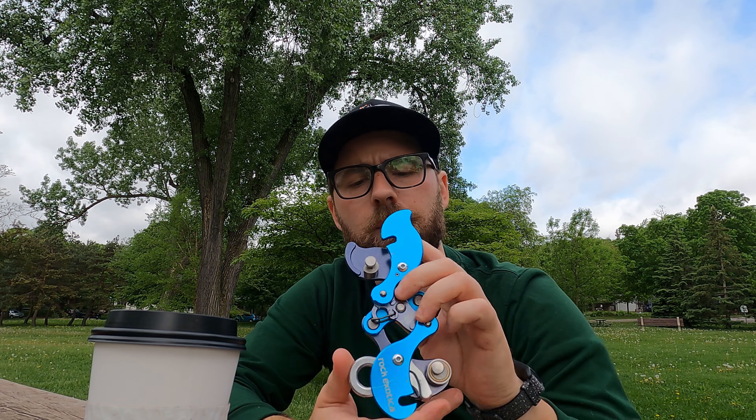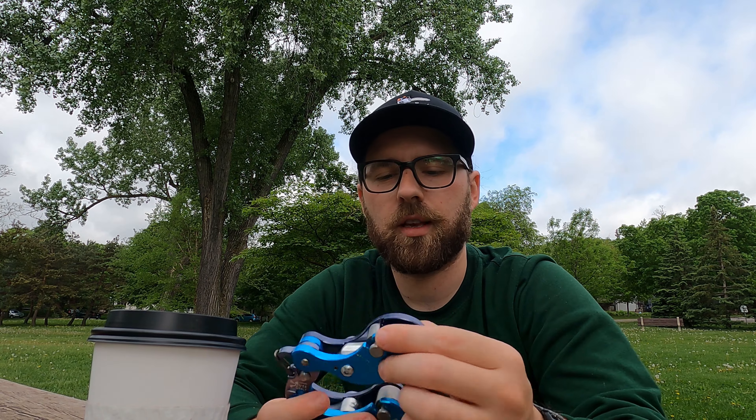I just bought this for myself last week. Climbed on it once so far. I'm hoping to climb on it a little bit more today. For some reason I just had this motivation all week to just kind of touch it and play with it and get to know how to open it, close it, move it around, adjust it.